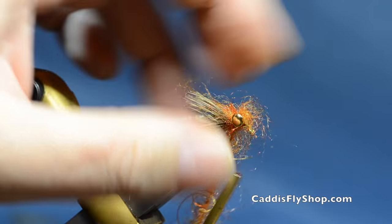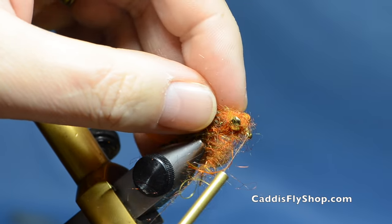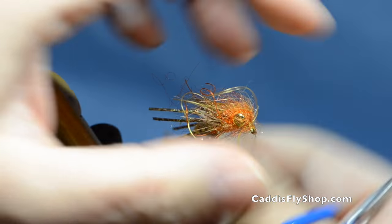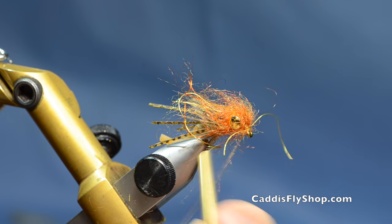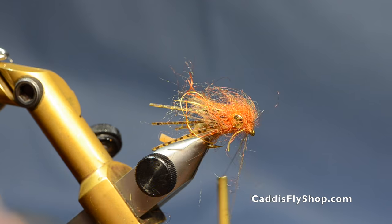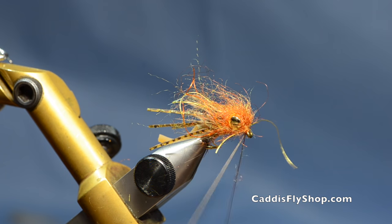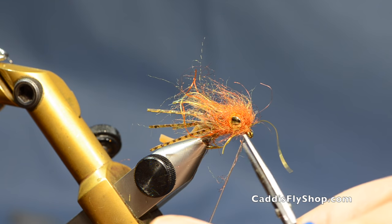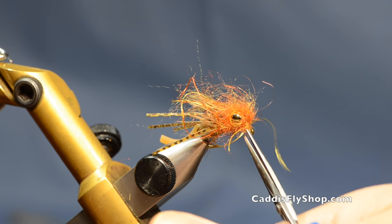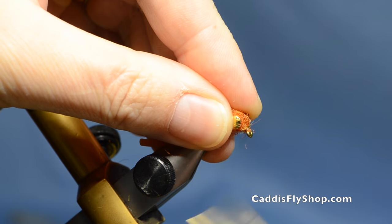I'm going to go over the eyes — once, twice over this eye, once, twice. Now it's starting to look like a moppy mess, but we'll get all that worked out. I'll go around the thread a couple times, bring it up around the eye, make a couple more turns around the eye, then cut that thread. Pull this stuff back and make a nice neat head.